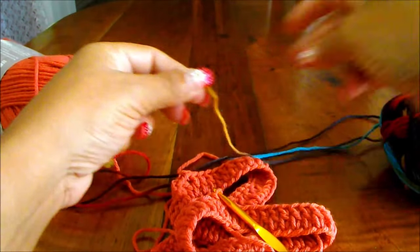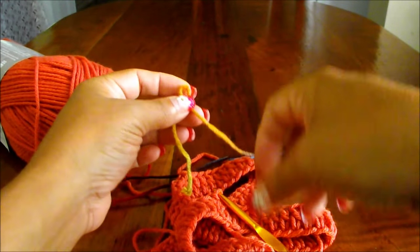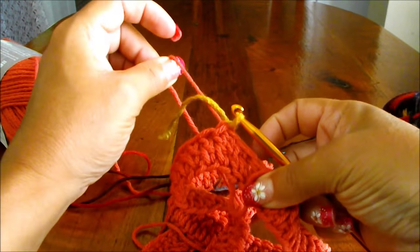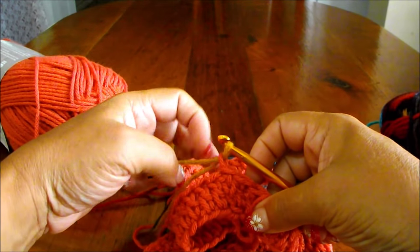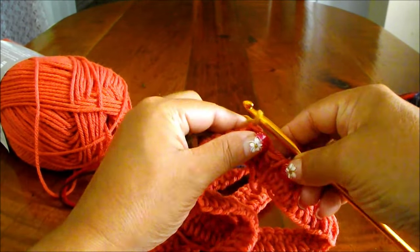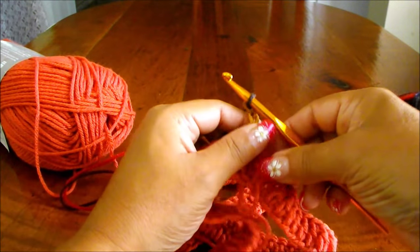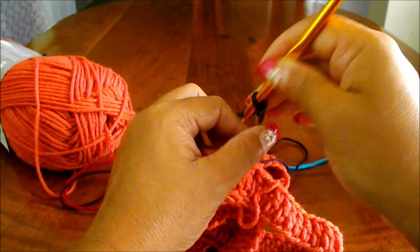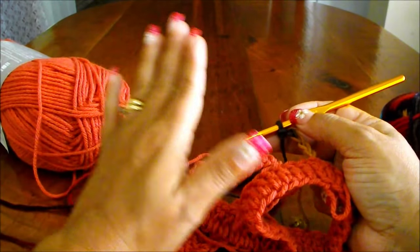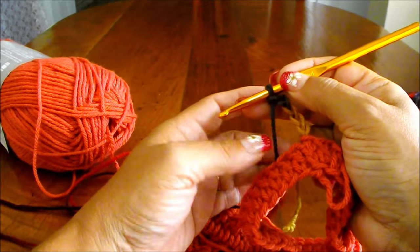With this yarn you're going to do a slip knot and create a loop. You're going to pass that loop through this one, pull the tail, and tie that change of color there. Now you're going to chain 4 plus 1, so 5. Now we're going to do triple crochet. I don't want to cut the yarn because this one is just to show you how to work the other side.